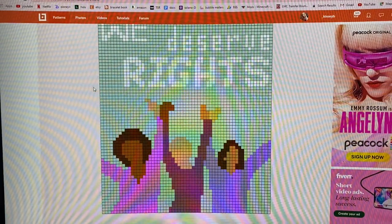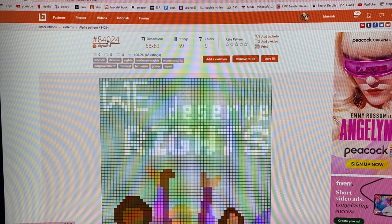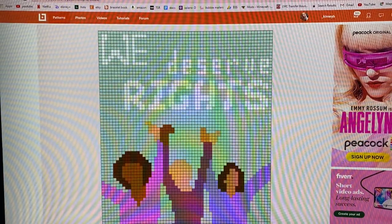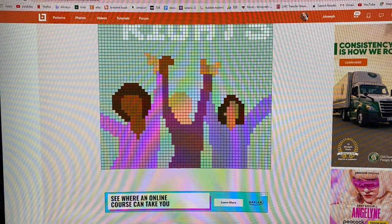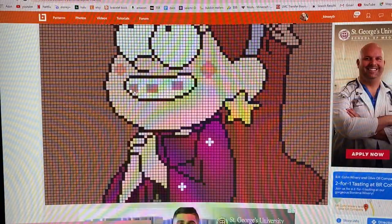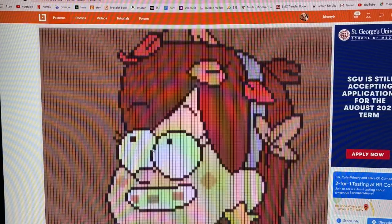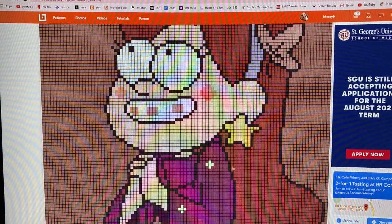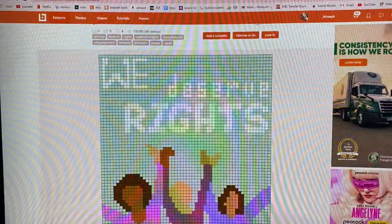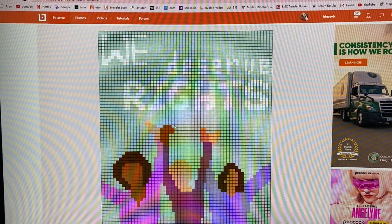This is the pattern we're going to be making in this Knot With Me — it's pattern number 84024, linked down below if you're interested. It's this giant pattern that says 'We Deserve Rights' with some cute girls down here with their hands up. I initially wanted to do a Mabel from Gravity Falls pattern, but I don't really have the right colors for her hair, so I found this one on Bracelet Book and I was immediately like, yes, I'm doing this pattern.